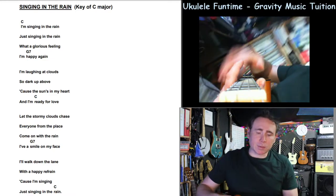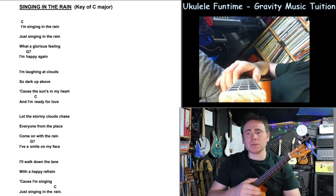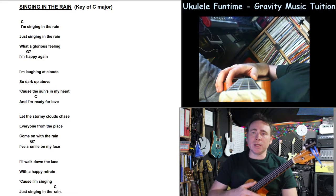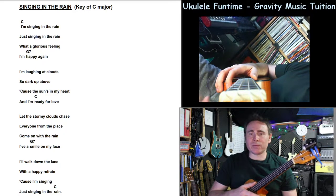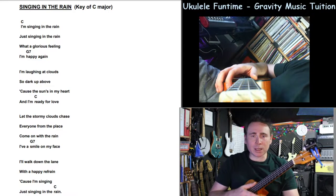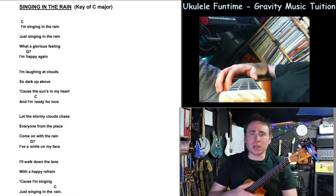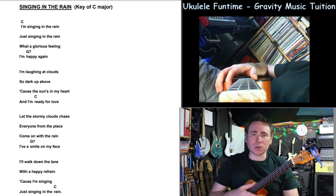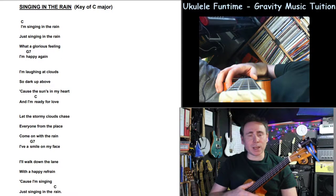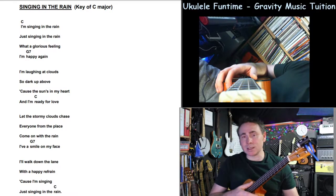Hello, ukulele bandit. So we've got a good one today. I'm going to do a little series of two chord songs, maybe some three chord songs, and work up to fours and fives. The idea really is to have a bit of something for everyone. This is a really good one to learn because it's just two chords — C and G7 — and this is Singing in the Rain.